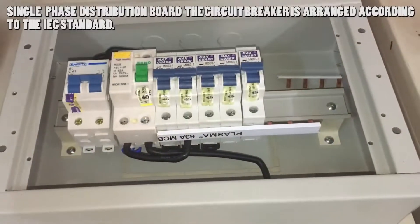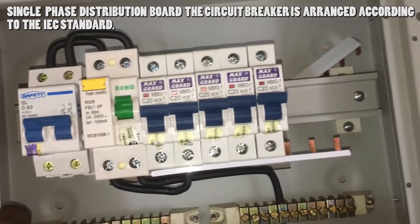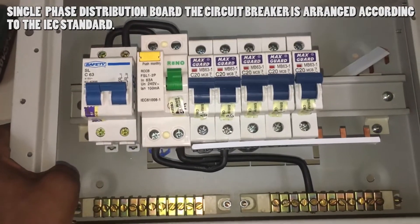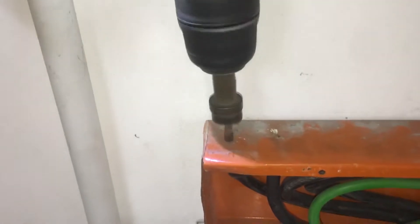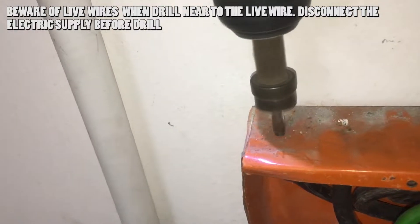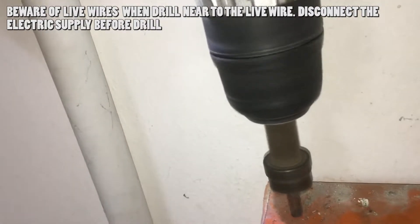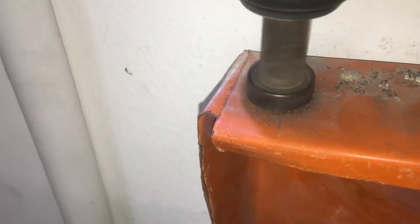The single-phase distribution board is placed on top of the wiring trunking because it's easier to run wires into the trunking inside it. The live and neutral output wire connections are already done — a link is in the description for how to set up a single-phase distribution board without load connection. Use a 20mm hole saw and drill the top of the wiring trunking. Make sure when drilling that you don't accidentally hit live wires, as this may cause a fault or danger.